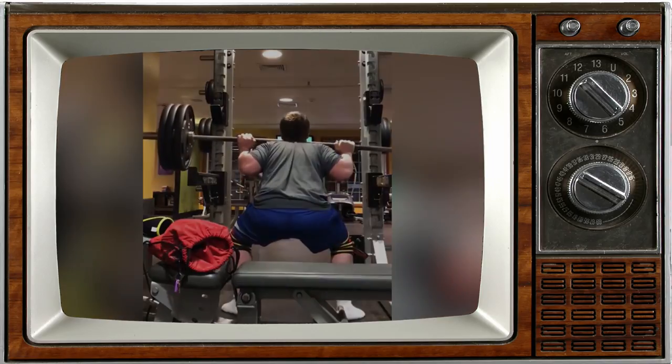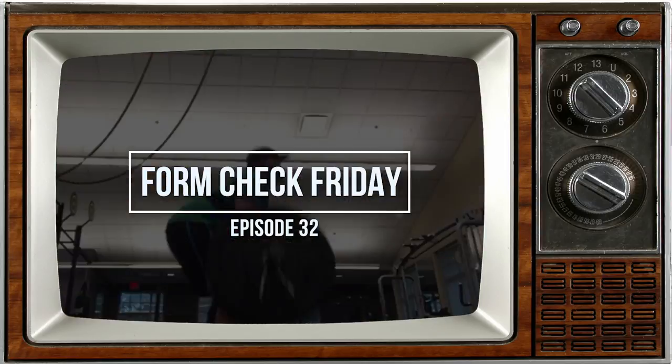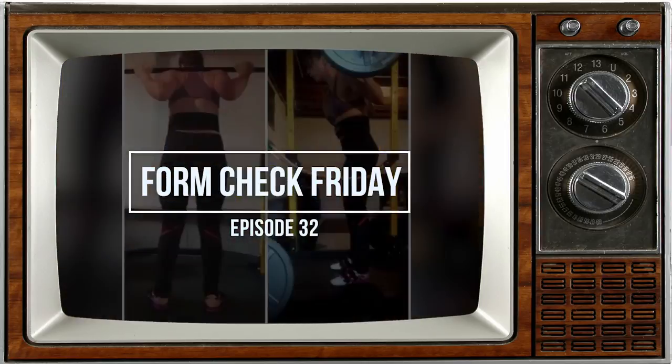Hey guys, what's going on — it is the day after Thursday and the day before Saturday, and somebody's about to get their form checked. Welcome back to Calgary Barbell for another episode of Form Check Friday.